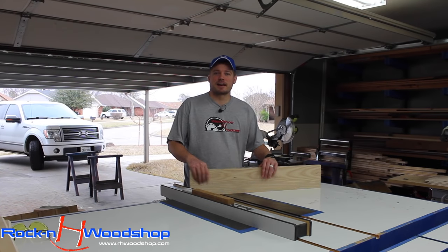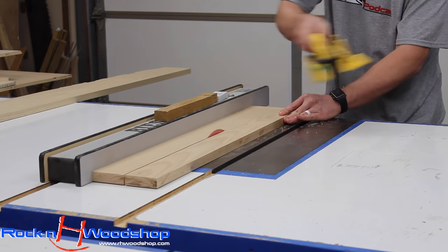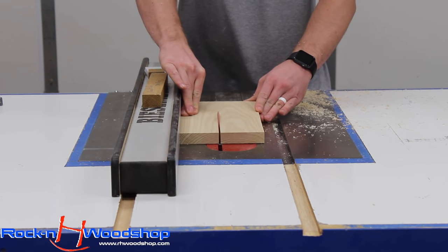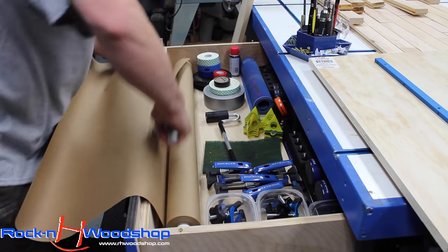Now it's time to make the fence. I'm going to make it out of hardwood, which is ash. I want the fence itself to be overall six inches tall, however it will step down after a little bit and continue out at three inches. So I'm going to rip this down to three inches and then laminate it together for the bottom part of the fence, and then do the same for the top.